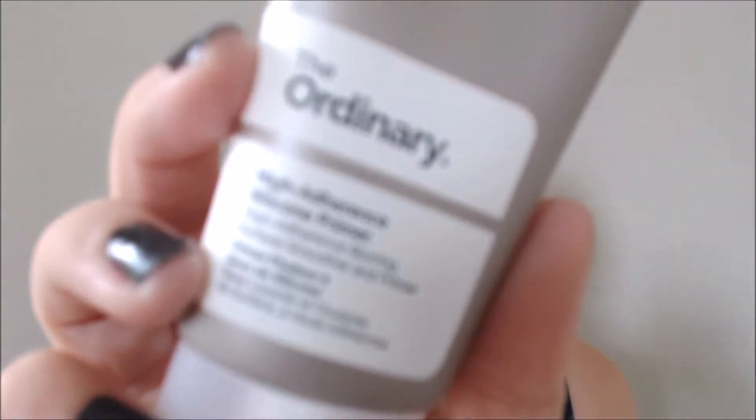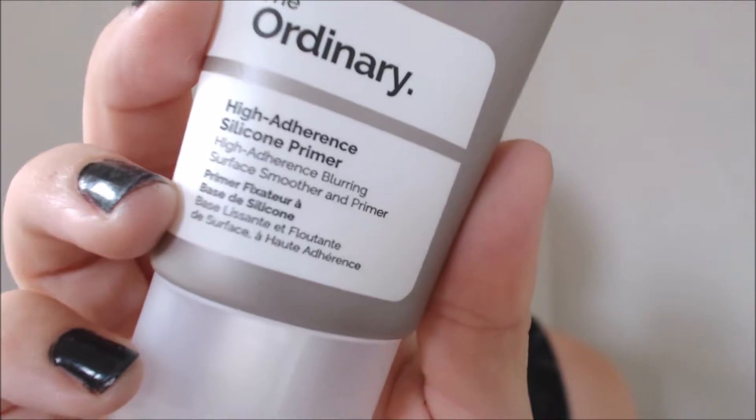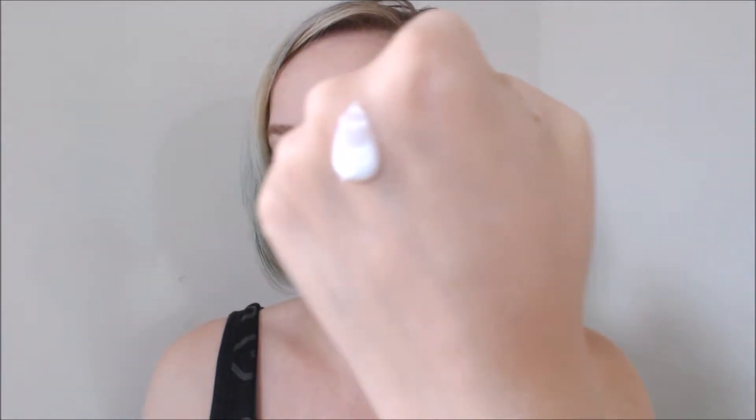The first primer is the High Adherence Silicone Primer. It comes in a squeezy tube and has a lotion-y look and feel to it. It almost has a cooling sensation on the skin and it is $4.90. All of these products contain 30ml. My issue with this primer: it was fine the first few times I used it, but after that, every time I've used it, it has balled up — it has gathered and it has pilled.